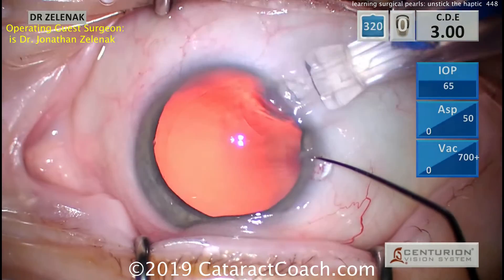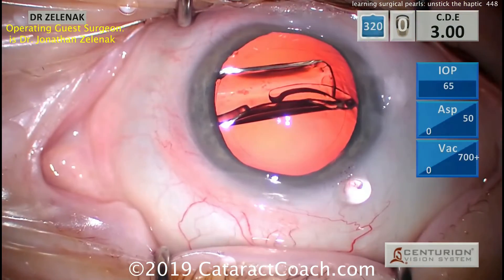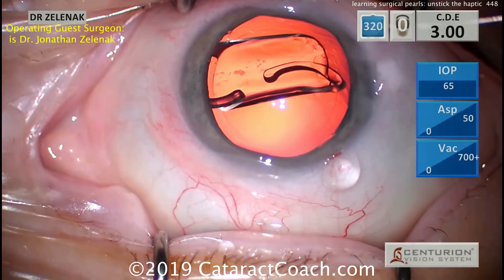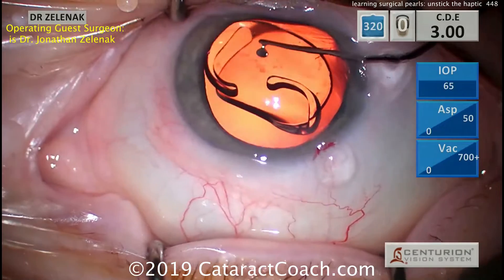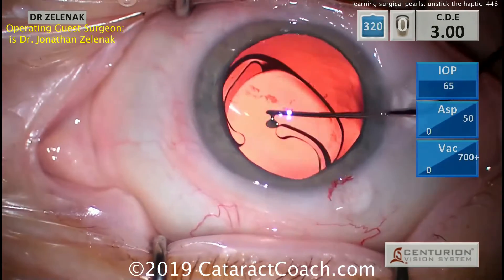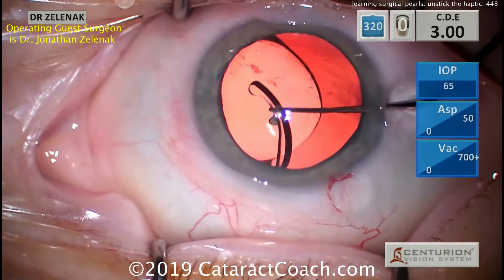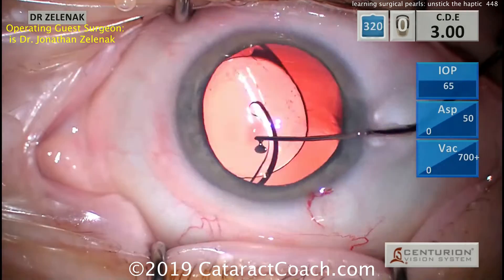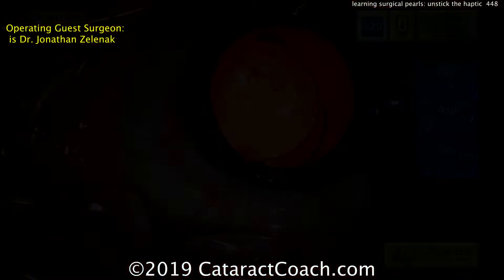Here's what I learned from Dr. Jonathan Zelenic. He's doing a very similar lens — a single-piece acrylic pre-loaded lens. To get that trailing haptic unstuck, what he does is go under it and lift towards the corneal endothelium. Watch: he'll get under it and lift upwards, and that releases it quite nicely. He's got a couple more examples here.